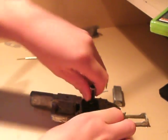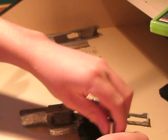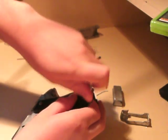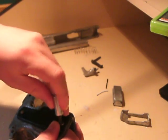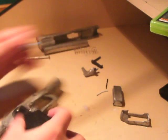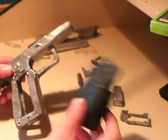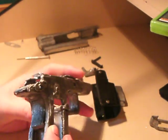I'll unscrew the grips now. There you go — and then the grips come off. And then you've got the frame, and the grip safety doesn't come off, and the magazine release doesn't come off either.